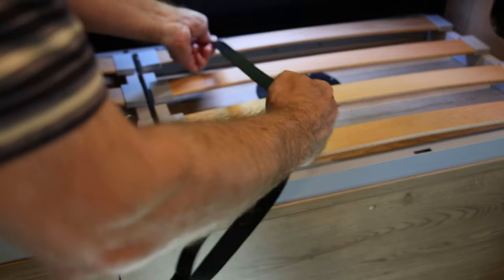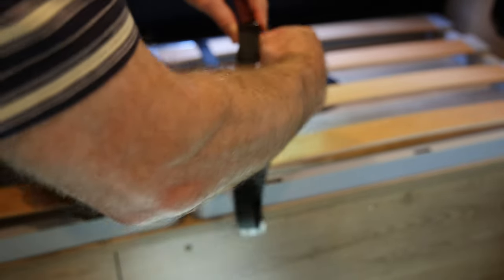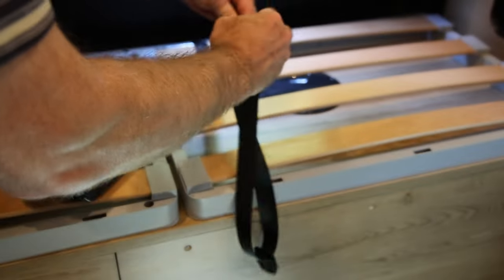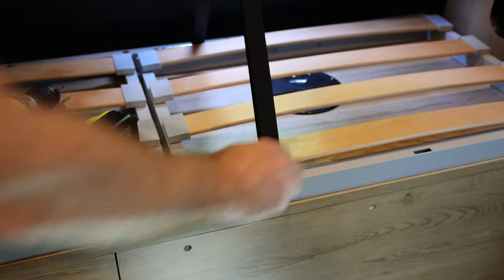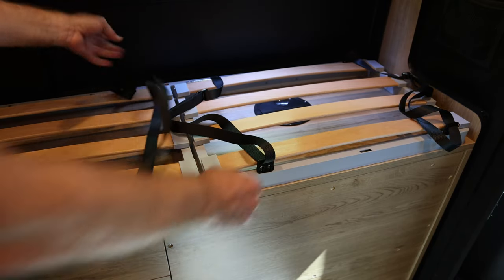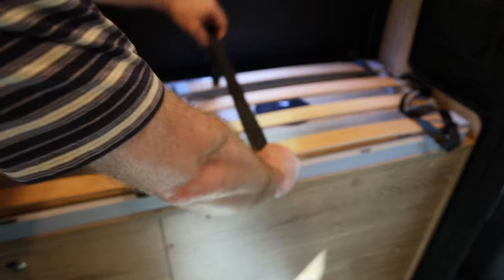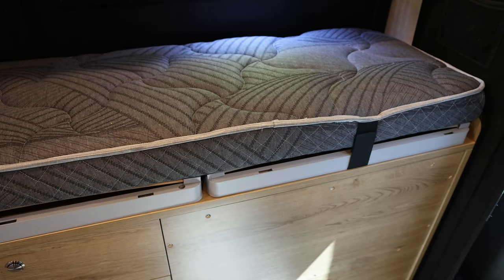Got it screwed down nice and tightly, very secure. We can adjust the length and snap it in, just like that. There we have all 4 straps attached securely. Let's go ahead and put the bed back on and see how the final assembly looks. There's the bed reattached, and you can see the straps just fit in behind there.